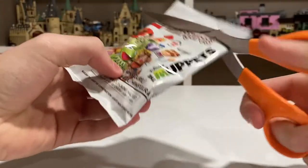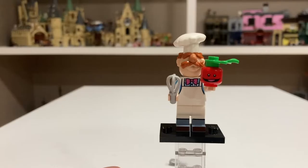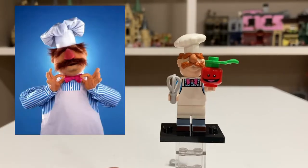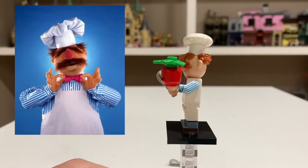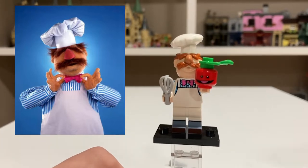First pack. And it looks like we have the Swedish Chef. Here is the Swedish Chef all built up. He comes with a whisk and a radish as his accessories. Both of them look really good, and he has some nice arm printing and a great new head mold. Overall, I think this is a pretty good minifigure.